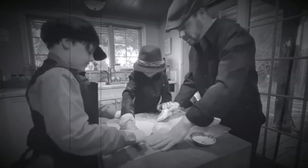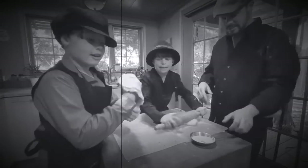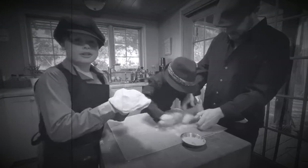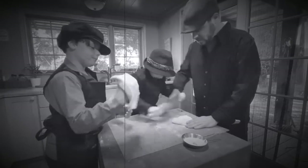All right, what are we doing here today, boys? Tell the people what you're making. We're making the pizza! What kind of pizza? I personally love black olives. All right, first we're gonna roll it out.